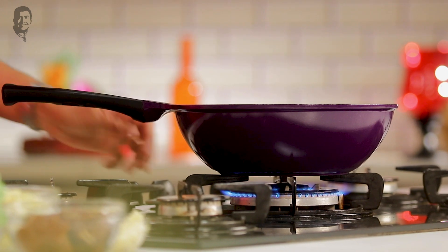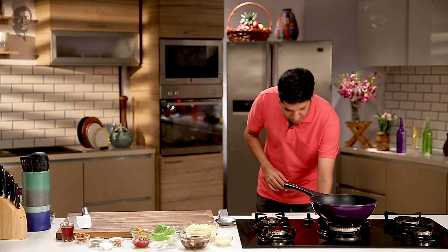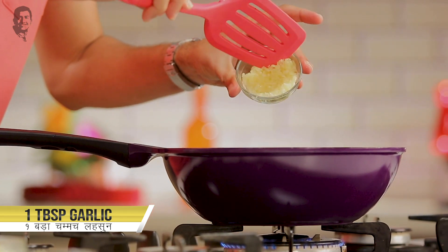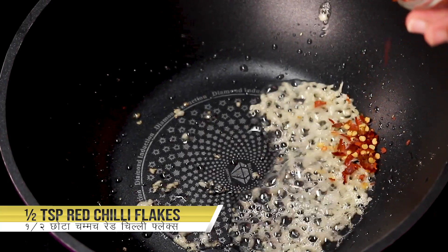I have got a wok ready over here. Let's put in a little bit of oil. Now this is a dish that cooks really, really fast, so no matter what time the hunger pangs hit you, this recipe will come to your rescue always. A bit of garlic, a little bit of chili flakes — not too much, just very little.